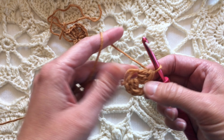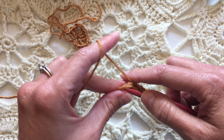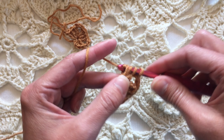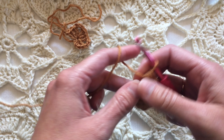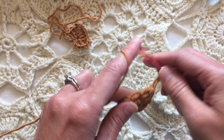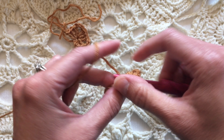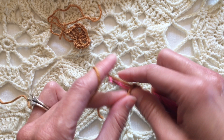This is a great way to make the start of a motif or something that works in rounds. It's terrific for hats and terrific for amigurumi, because you want that hole to close up and disappear many times with those types of projects. Let me finish this one little cluster here and then we'll tighten it up.